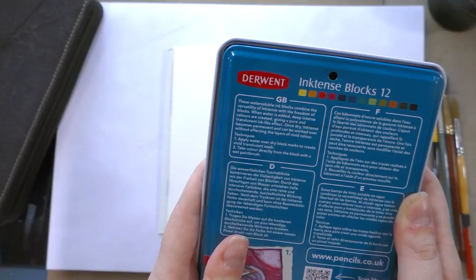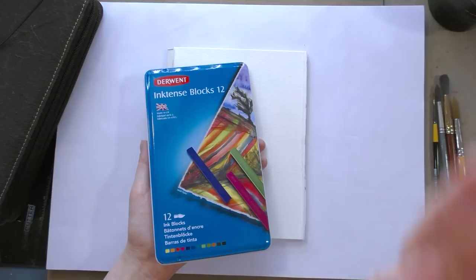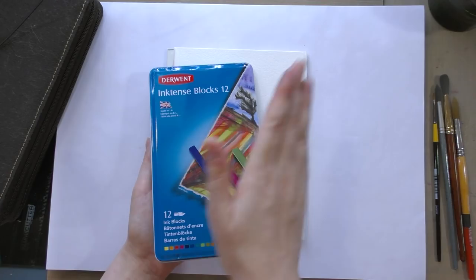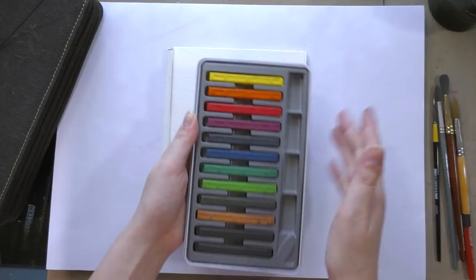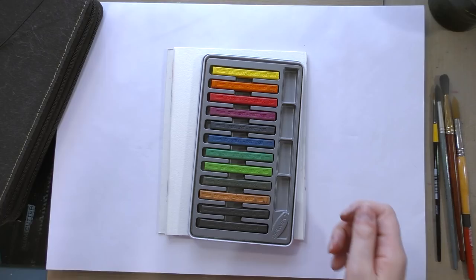Techniques: one, apply water over dry block marks to create vivid, transparent, translucent wash. Two, take color directly from the block with a wet paintbrush. What's always appealed to me about Inktense as a watercolor or ink wash product is that once you've made your marks on the paper and they've been wetted down, they are permanent. You can paint over them and they're not going to lift up and they're not going to muddy. That's why I invested in this format — I do have the Inktense color pencils, but this is going to allow me to cover larger areas in a different way.